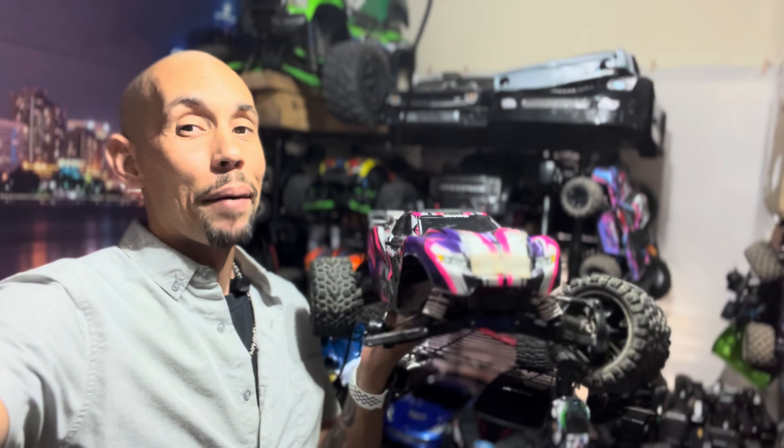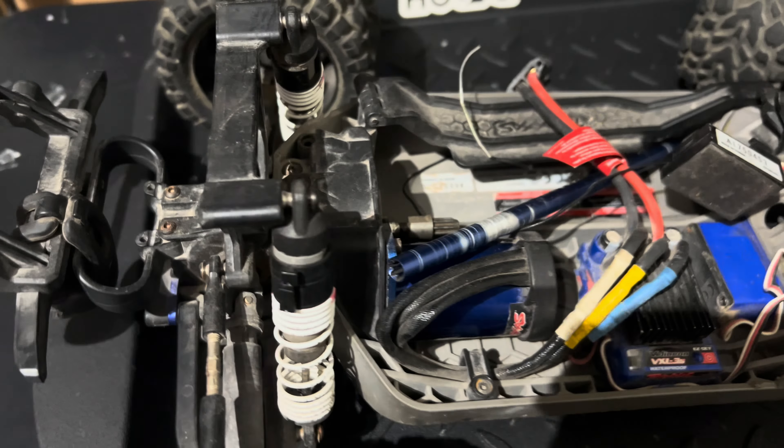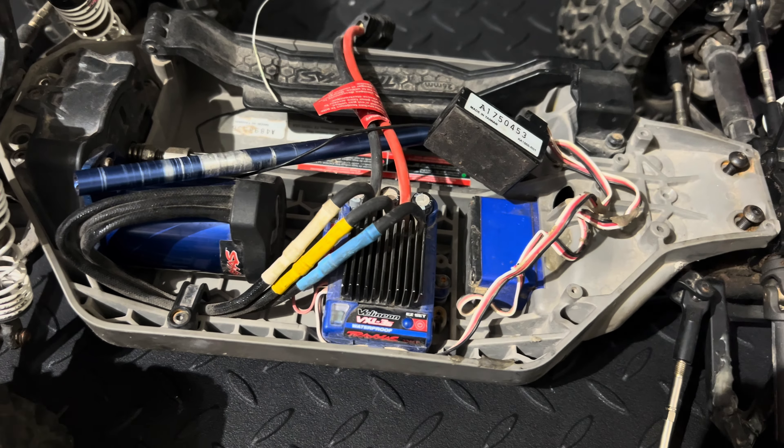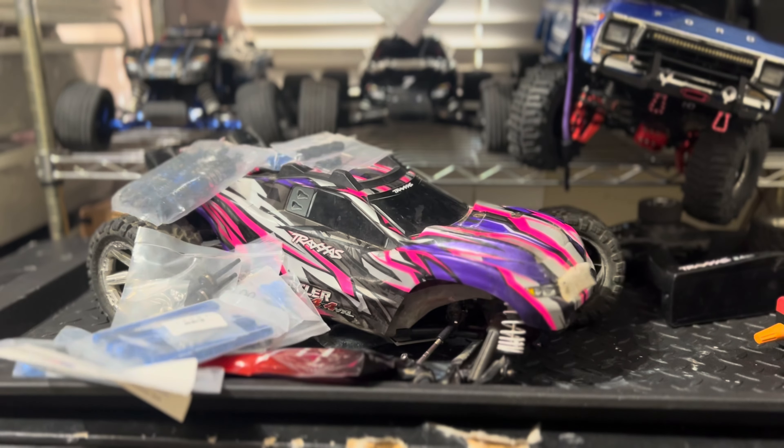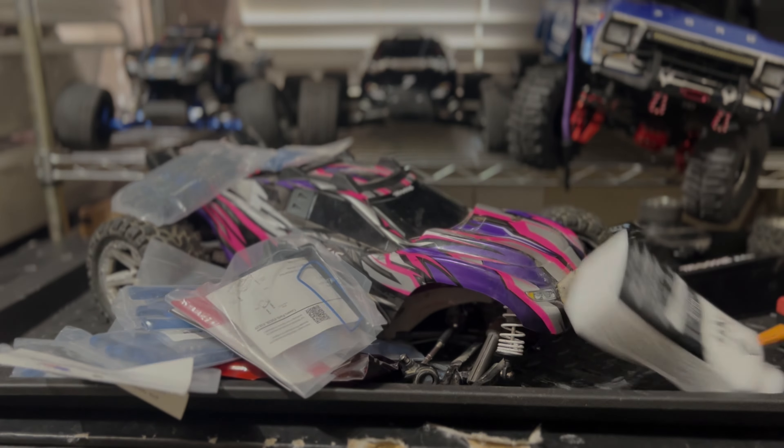We got this Rustler 4x4 VXL for $100 on OfferUp, but as you can see, it's a bit of work. I think we got all the parts we need, but we'll find out. Was this a good deal, or did I just start the ultimate project? Stay tuned to find out.